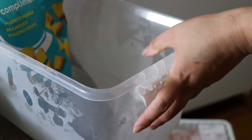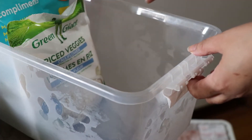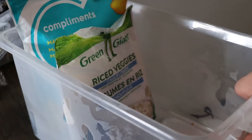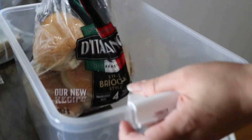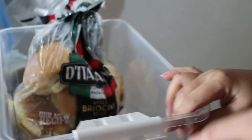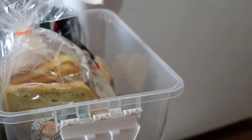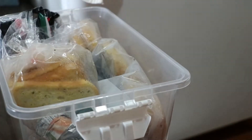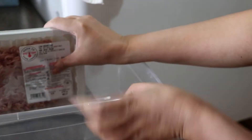Now I'm putting the foods into each category. The first bin is for veggies and fruits, the next bin is for carbs such as buns, waffles, and toast, and the last bin category is for the meats.